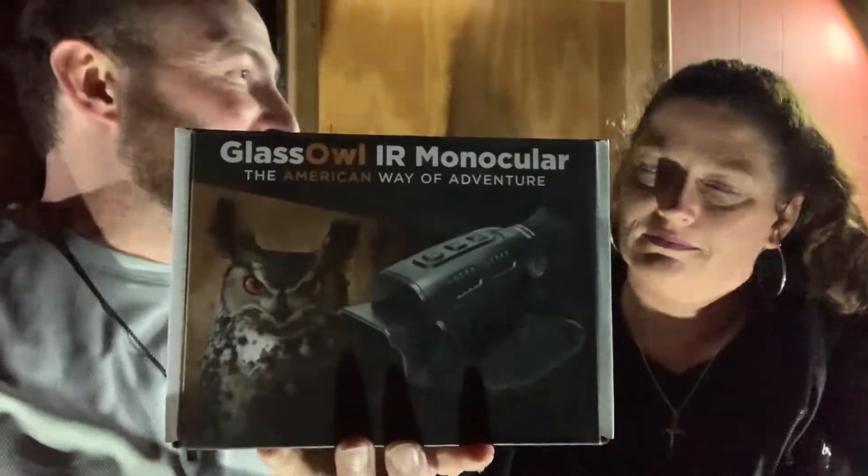Hey everybody, I'm Jeff and I'm Linda, and welcome to the Slalakum Shack out here in the marshes of Bucosin. We have a pretty cool item that we're going to bring to you tonight. It's called the Glass Owl IR Monocular — the American Way of Adventure. This is a night vision monocular which we are going to take on our expeditions into the mountains in search of Bigfoot and other unknown creatures.